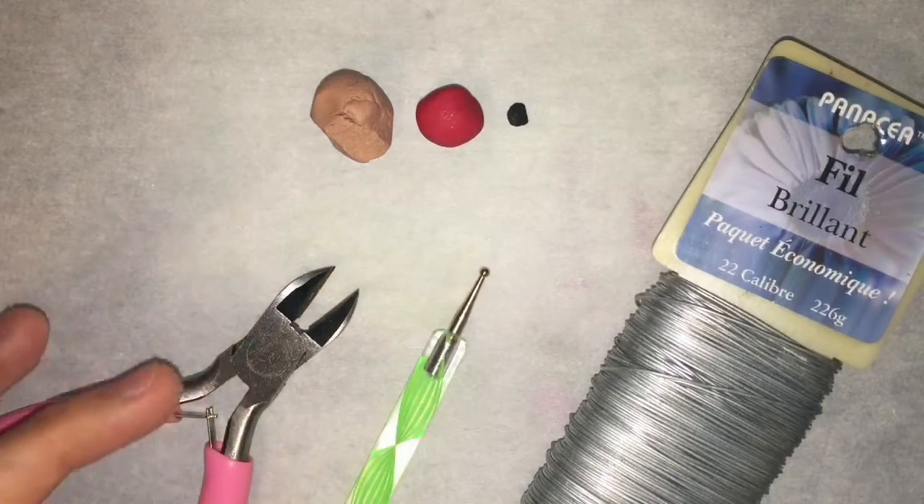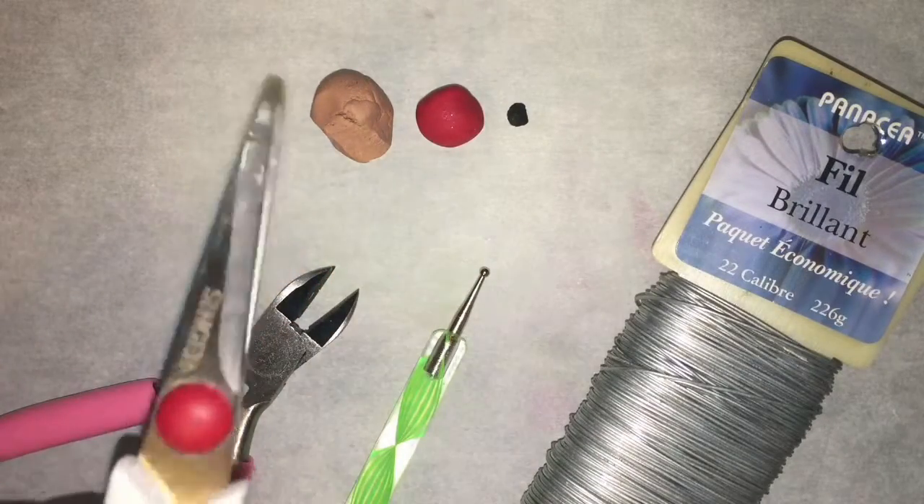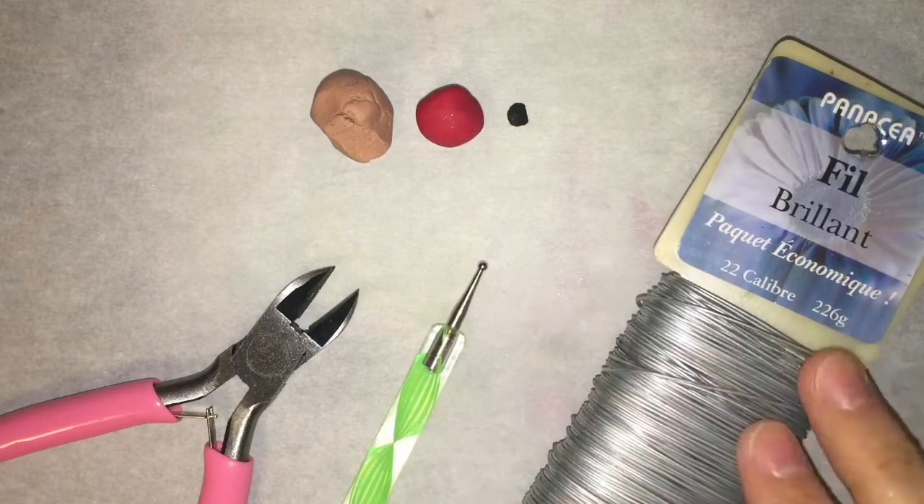You'll need clay for the bun, the dog, and the facial features. You'll also need some wire cutters or scissors, a dotting tool, and some wire.